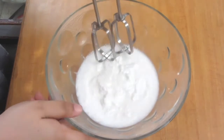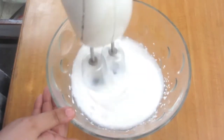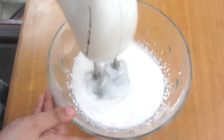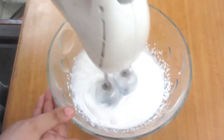I have taken about 500 grams of whipping cream here. I have used the Cream Bell brand for whipping cream. If you want, you can use any other brand. I have used Cream Bell because the sugar is already added, so I don't need to add it separately.